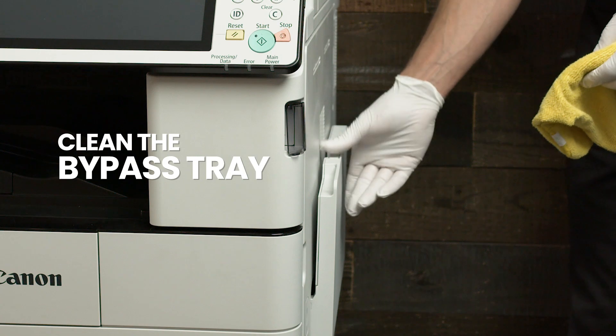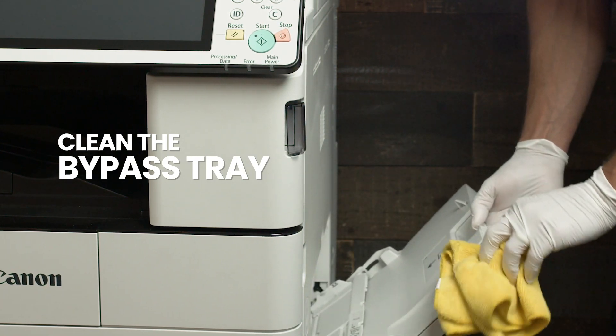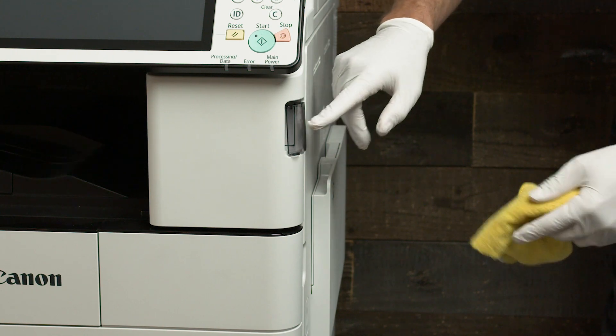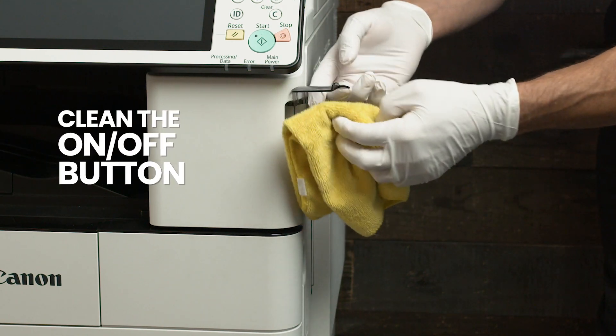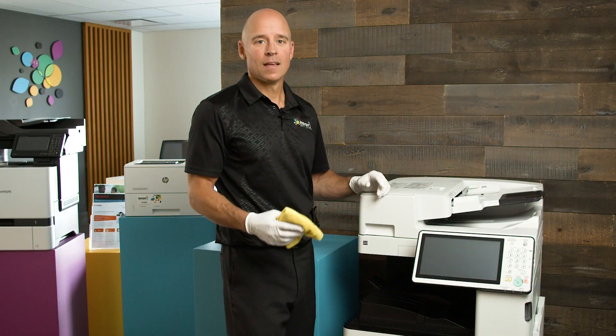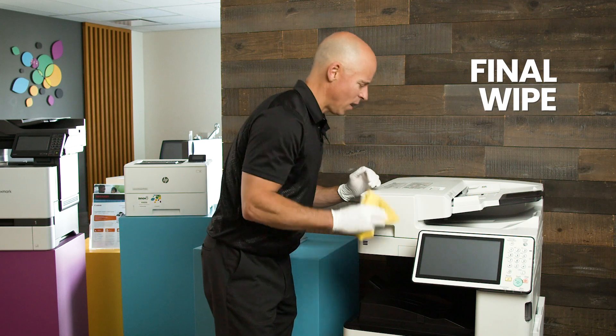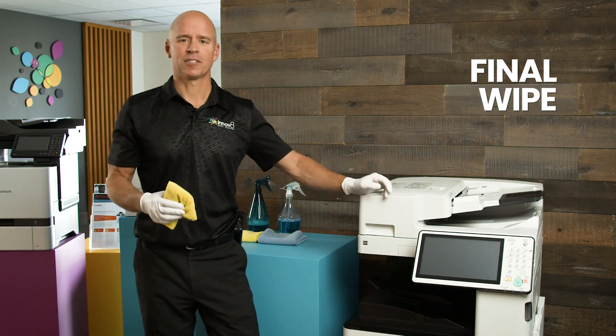Two last areas to clean are your bypass tray and don't forget the on/off button on your system. When you're finished with all the other procedures, give one last quick wipe of anywhere you think fingers are going to be touching.